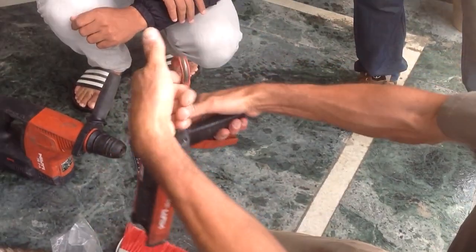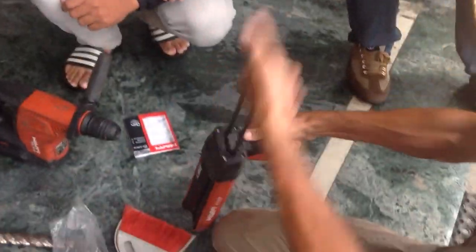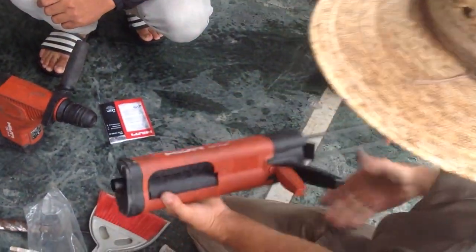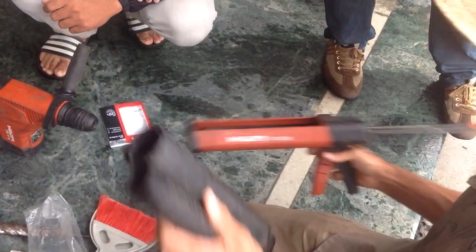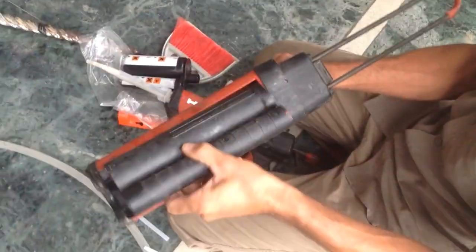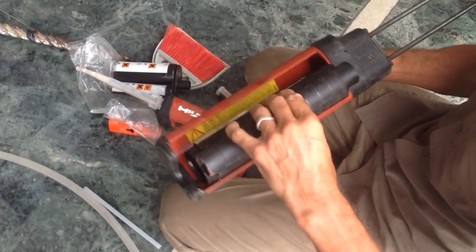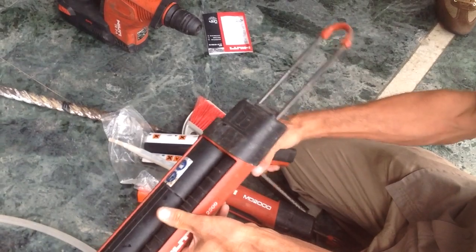And then, to let this come out, push, and now push from under, beneath, and take out. Do not reverse, or you will break it. Let me see how it's going.